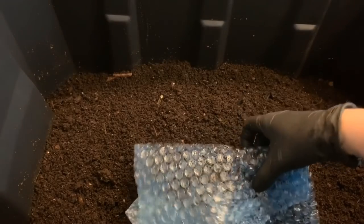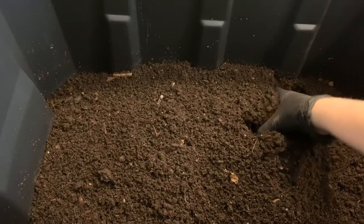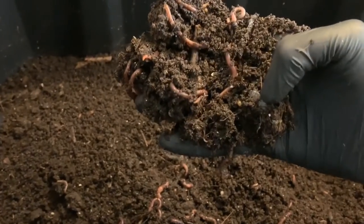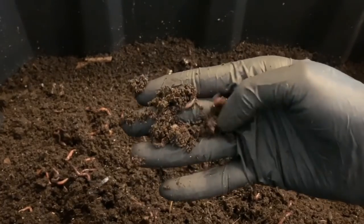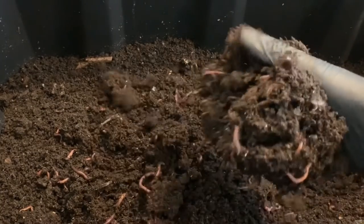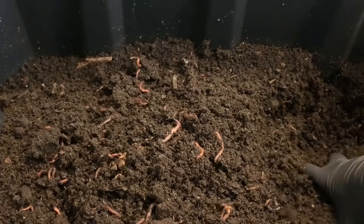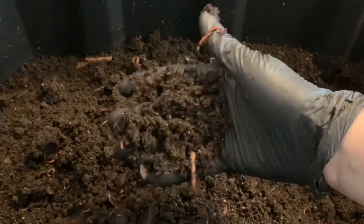I'm going to remove this bubble wrap for a minute and set it to the side. As you can see, I have very finished castings in here, but it is loaded with worms — you can see there's a cocoon in there as well. Babies, adults, all sizes — and I really want to get these worms out of these castings. I've been trying to use these worms for my breeder trays, and these castings are ready for harvest.